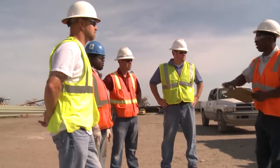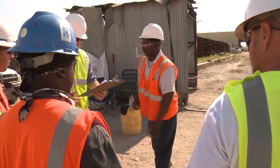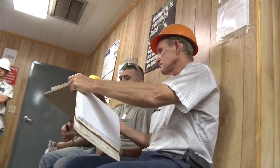Then, we complete a pre-job safety checklist. Pre-job safety checklists are used to ensure all the appropriate tools and equipment are accessible and in working condition, all required PPE is available, and that all job hazards are addressed.